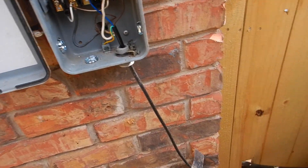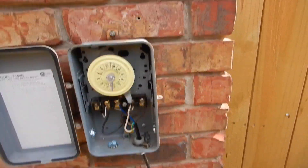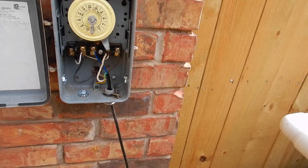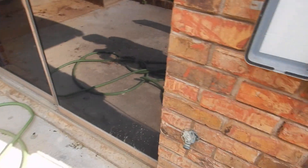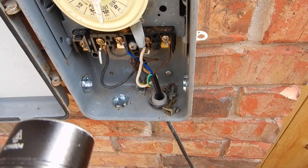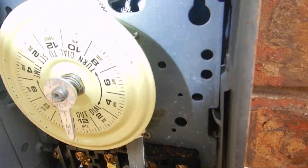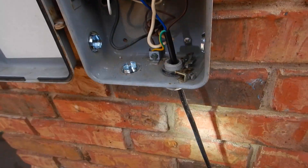This is our timer control. It would be better if it was sealed, but it's over to the side. Our dead front cover plate is missing, and the gears are turning inside that little hole. So that tells us that our timer is actually working.